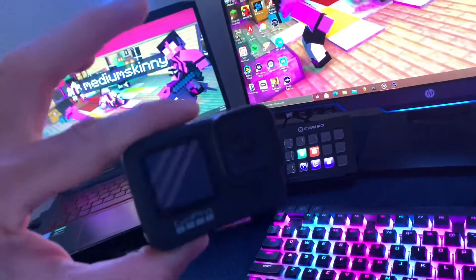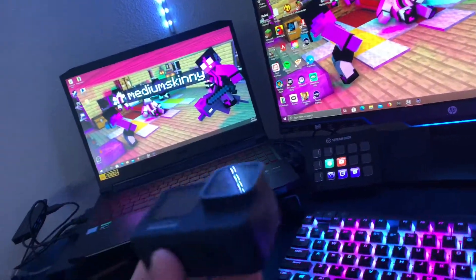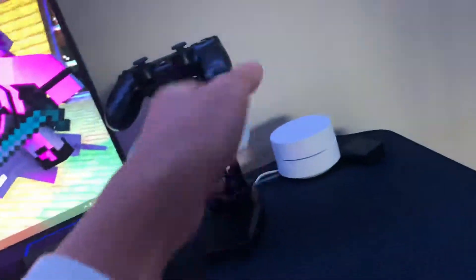I got this GoPro — I might use that as a webcam — but I can't right now because I need to get something for it to use as a webcam, but it's pretty cool. And I got another USB hub along with that one over there. And I got this stand for my controllers.